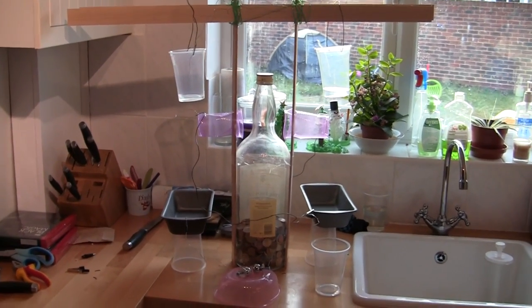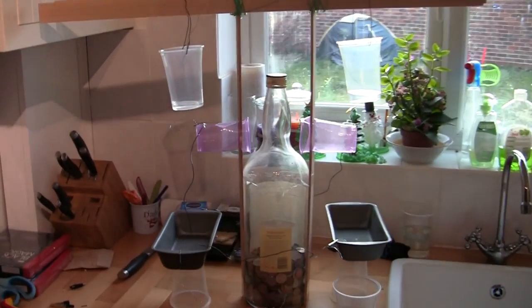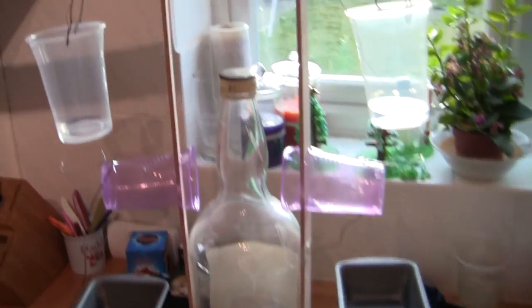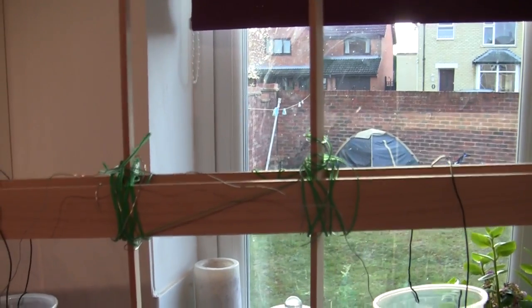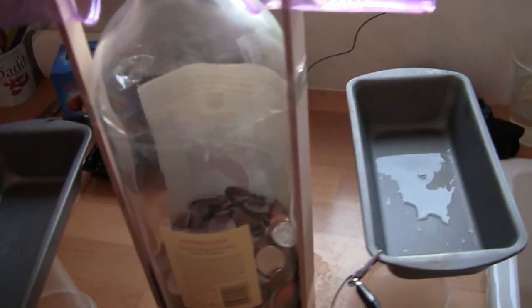If you want something to give your kids for Christmas that's nice and cheap and really cool, you should make them one of these. This expertly made piece of apparatus is a Kelvin dropper and it's got a couple of critical features.